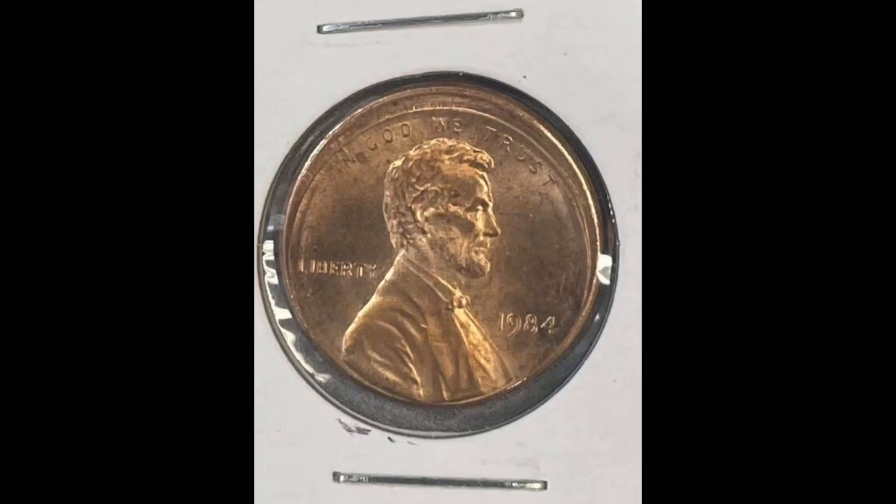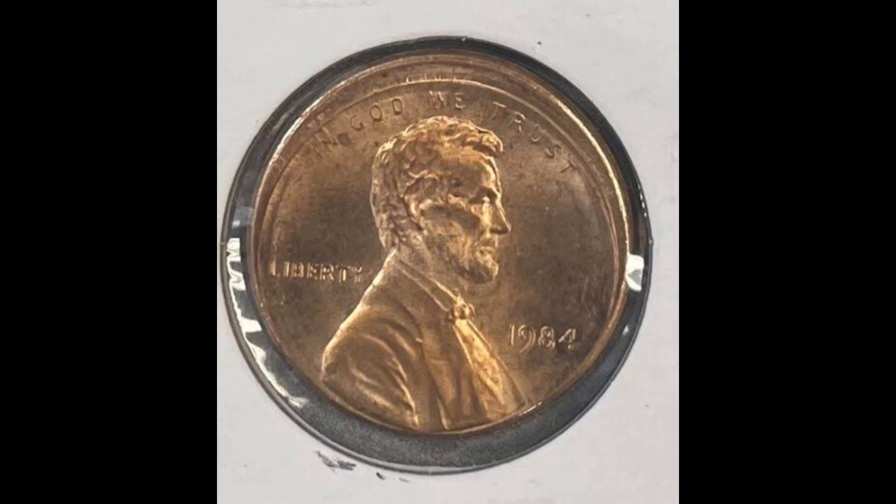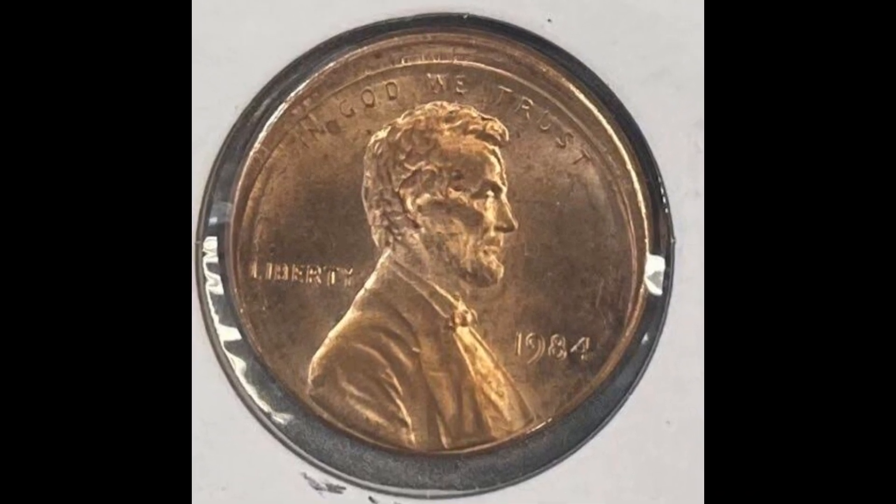The value can change depending on elements like the coin's quality, mint mark, and any apparent flaws or variations.